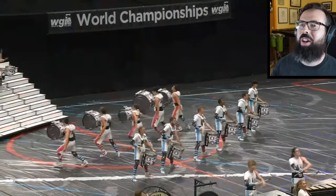Oh my god, the freaking snare line — like everybody in this ensemble is really good, but the snare parts are just off the chart ridiculous. Let's go play them.